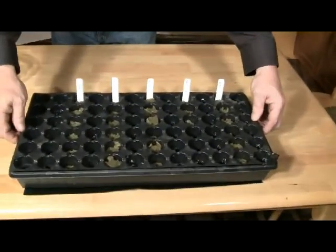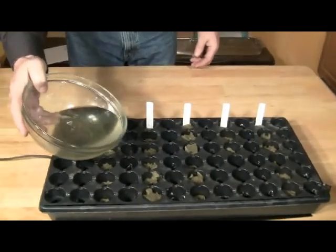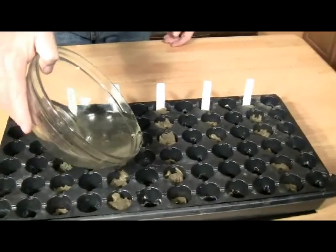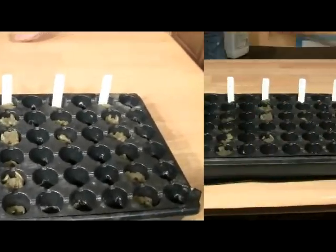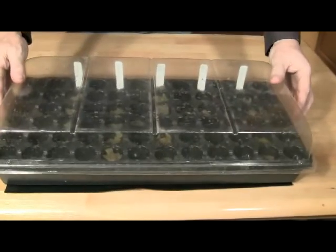Organize the seeded cubes by row and mark each row with a marker. Place the tray onto the heating mat and plug in the mat. Add the remaining nutrient solution to the seed tray so the tray is about half filled. This keeps the rock wool cubes moist. Place the dome on top of the tray.